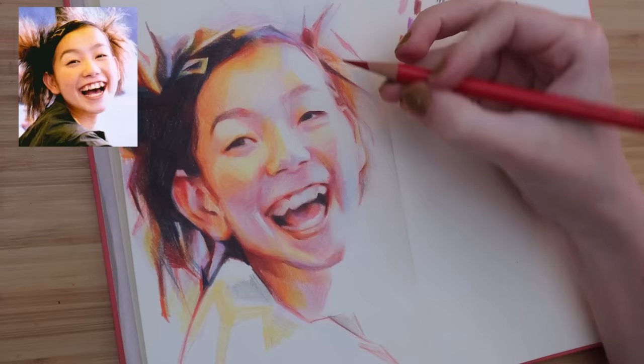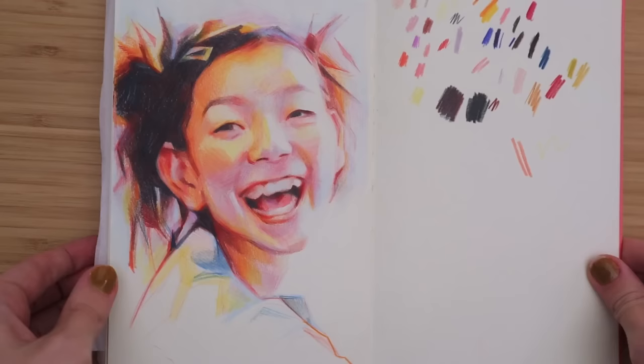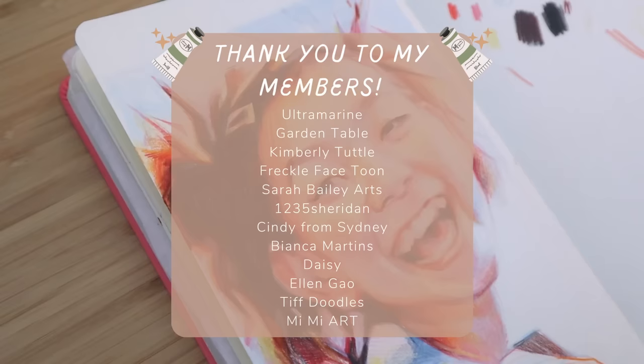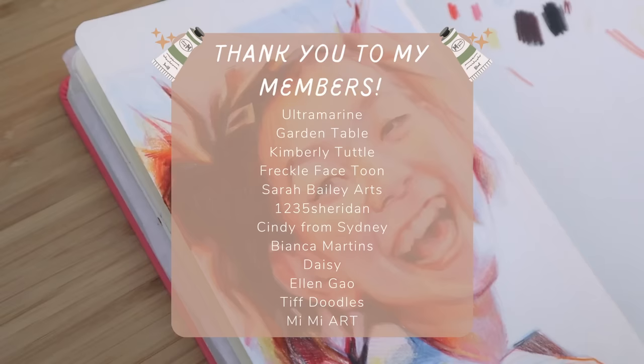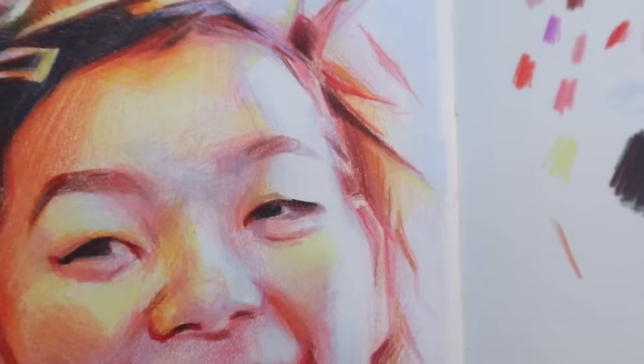I think that is it for this video. I really hope you learned something and I hope you enjoyed. A big thank you to BetterHelp once again for supporting my channel and sponsoring today's video. And a big thank you also to my channel members, my art friends — you guys are all so wonderful, I really appreciate the support. I will see you all very soon with another video. Bye-bye.